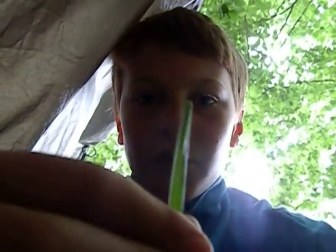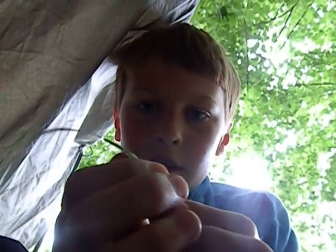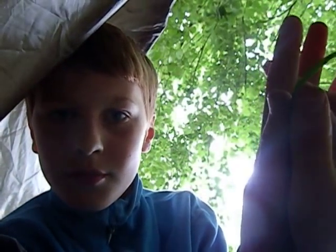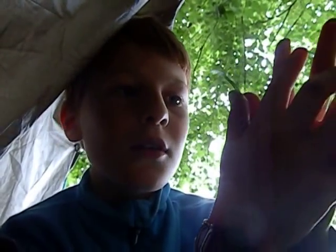First, you're going to need to put your blade of grass between your thumbs like that. Then with your lips, you just pull it up so it's quite thin. And then all you do is blow into it.